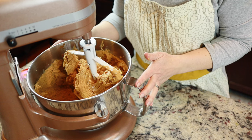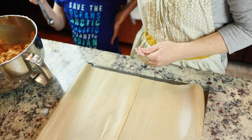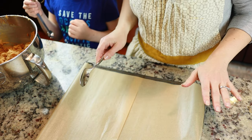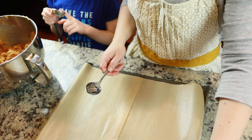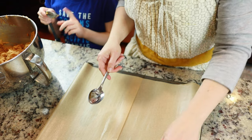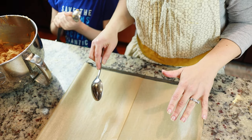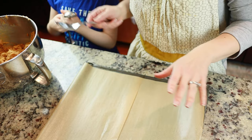My little helper right here is going to be helping me make these dough balls to go in the oven. The oven's all preheated so we've got to work pretty quickly. We're going to try to get a dozen on this cookie sheet on the parchment. Okay, let's go.